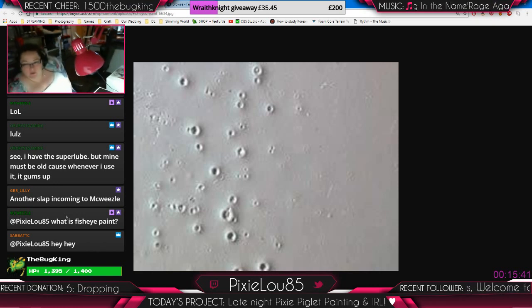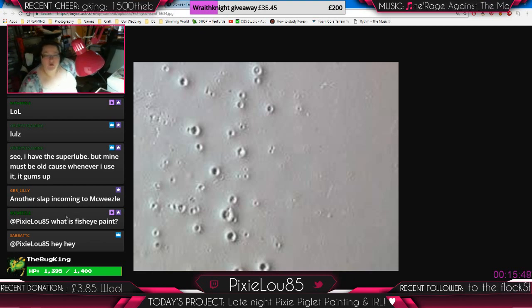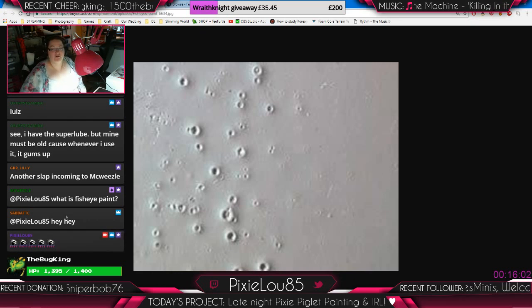Another slap incoming, McWeasel. Chip nails are unacceptable — unsubbed, unfollowed, and reported. Do you realise how much it is to get these nails done? Like, seriously, dude? That deserves a... cheap. There you go. That's for McWeasel. Screw you.